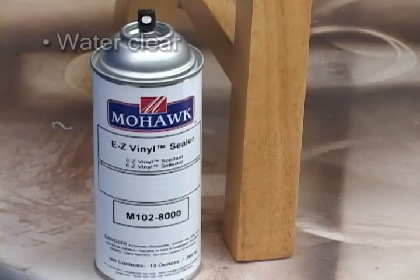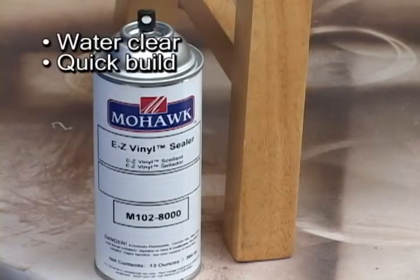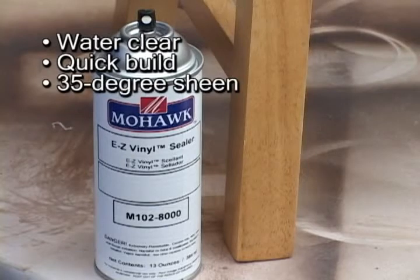Easy Vinyl Sealer Aerosol is a water-clear, quick-build sealer manufactured at 35-degree sheen and is specifically effective for surface preparation under mid-to-higher sheen finishes.